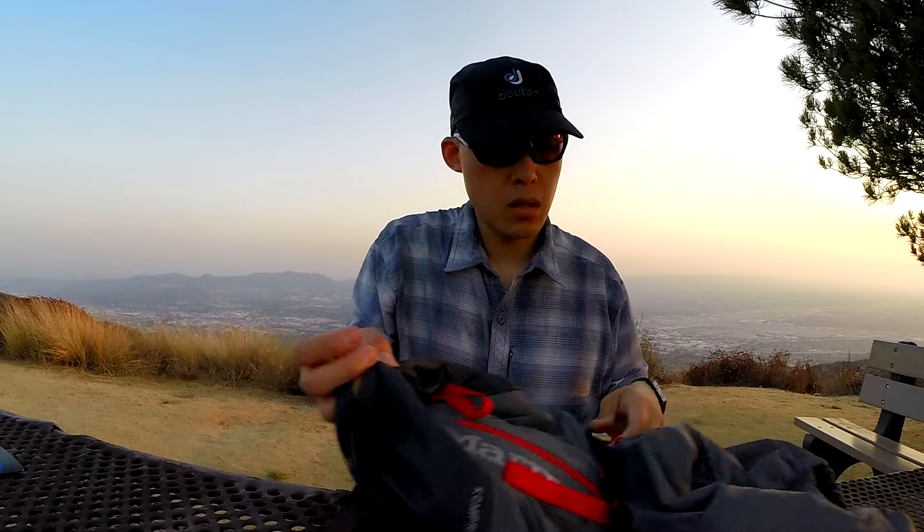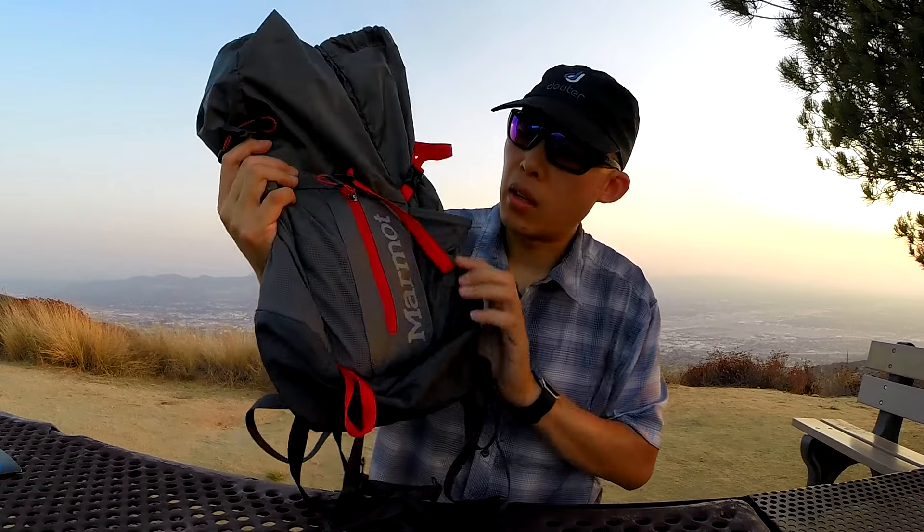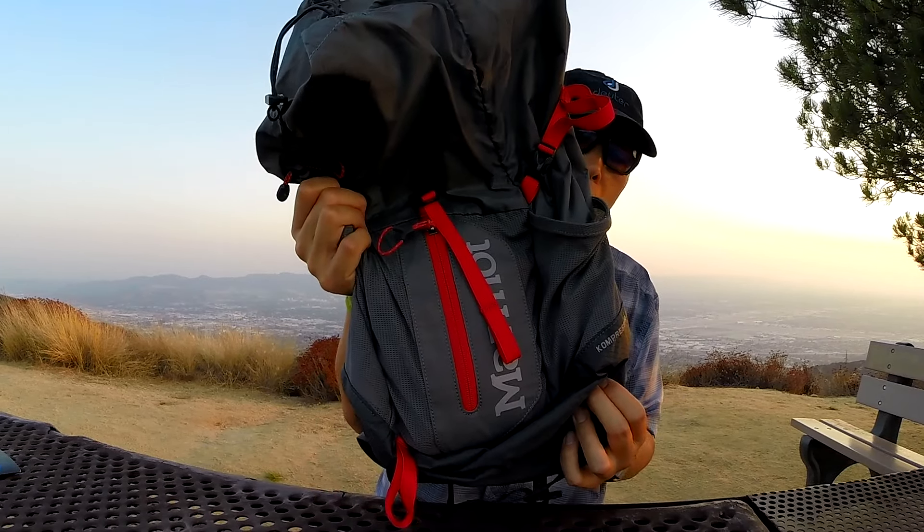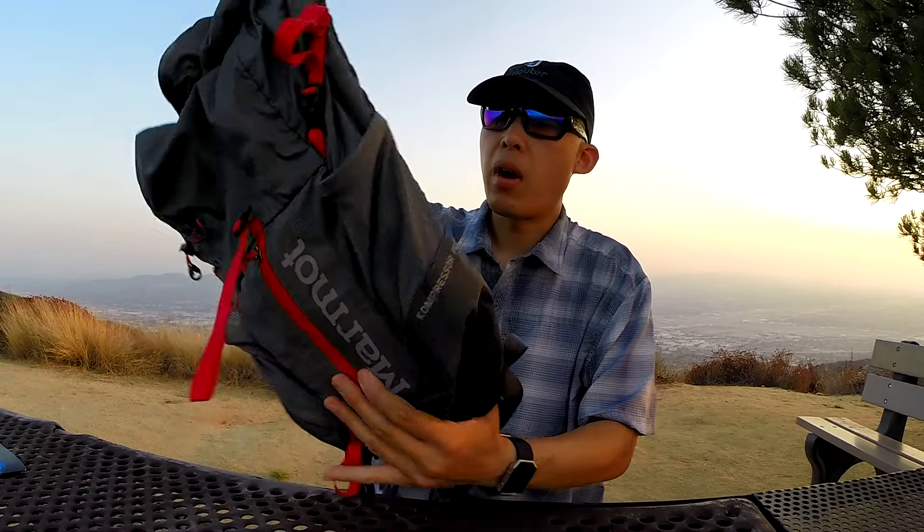All right guys, just did about a mile and a third little hike. Showing you my day pack here — my new Compressor Plus by Marmot. Got this at Outdoor Academy back in April. It's very lightweight, very packable, comfortable.